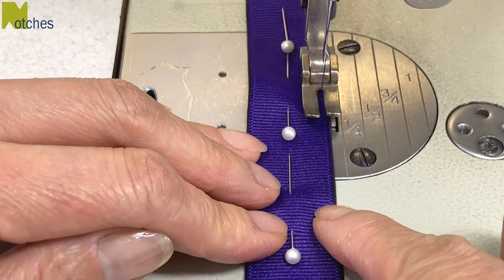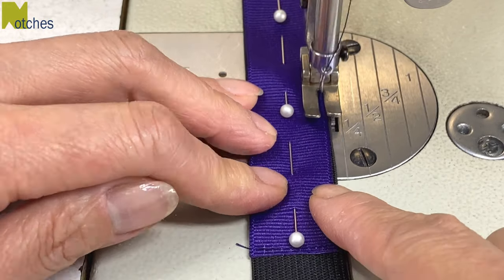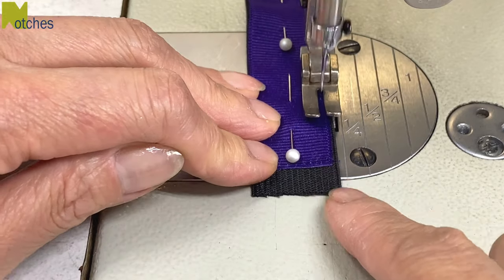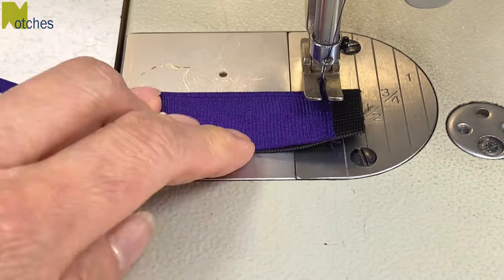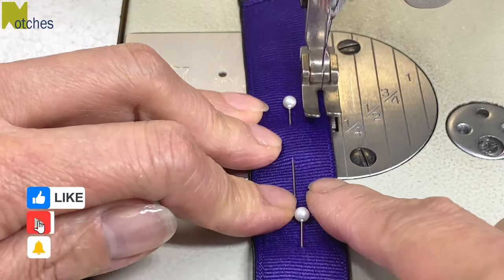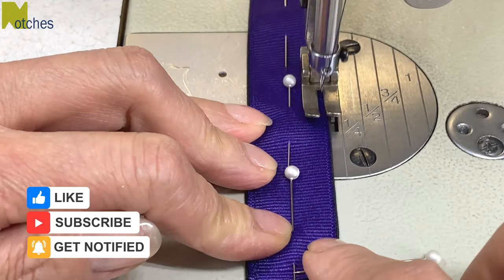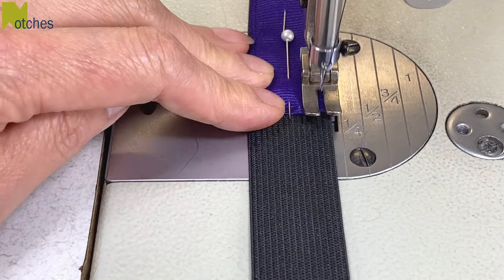The elastic wants to stretch under the ribbon, so if you have a walking foot that may help as well. When you get to the end of the ribbon, have your needle in, pull out your pin and pivot at the corners. If you're finding this video helpful make sure to like, share, subscribe and turn on all of your notifications. When you get to the end of the ribbon, back tack again.